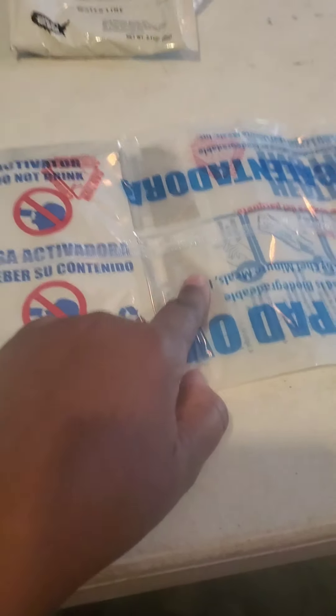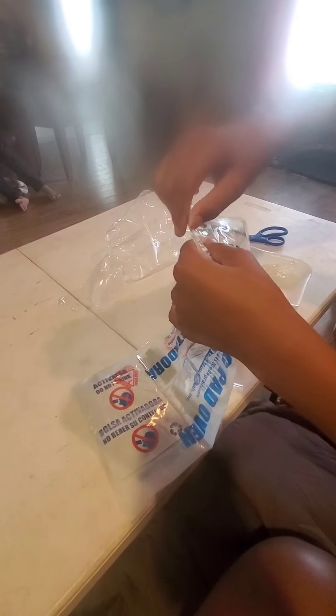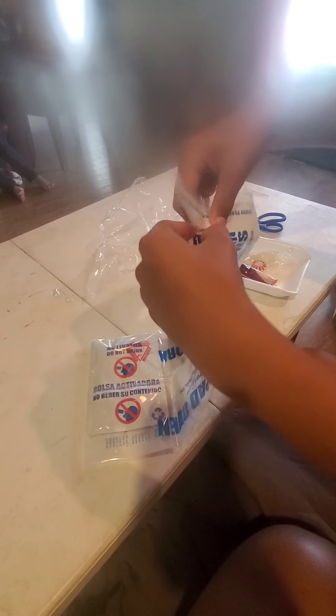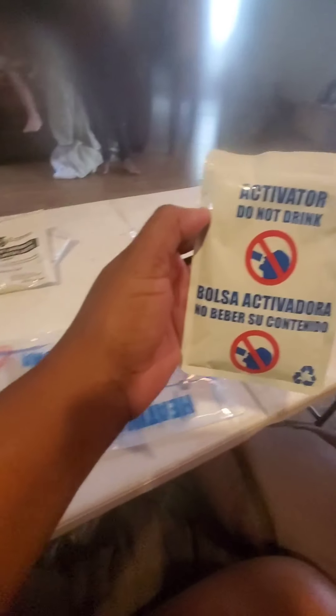And here is your activator pack and your heating element — he's gonna open it up. The only thing he has to take out is the activator. Here is the activator so he has to shake it like five or six times and then get ready to pour it in — wait, you need your tray.